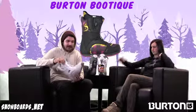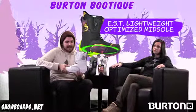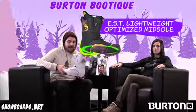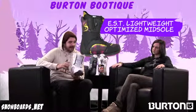I've got the Boutique right here. This is going to be a nice mid-level boot for the ladies out there. It's got an EST midsole, making it nice and lightweight but also giving your foot a nice flat surface where you're going to get a little bit more board feel — kind of feel a little bit more like your standard shoe.